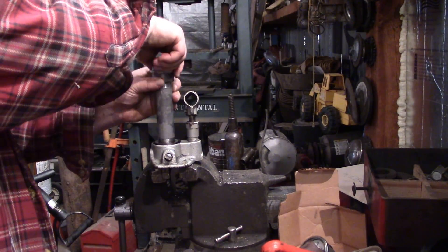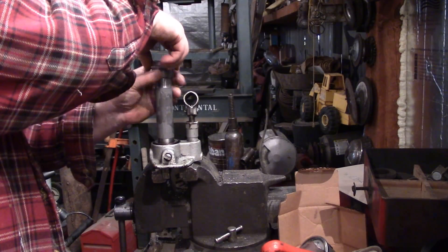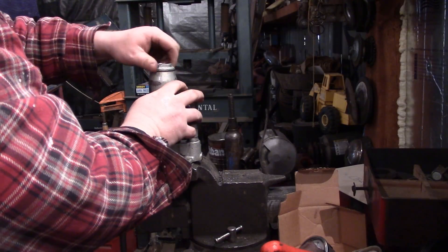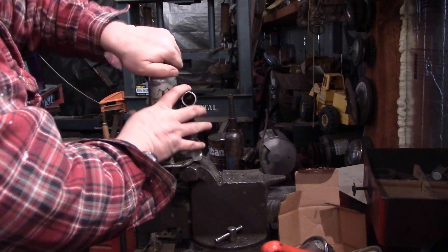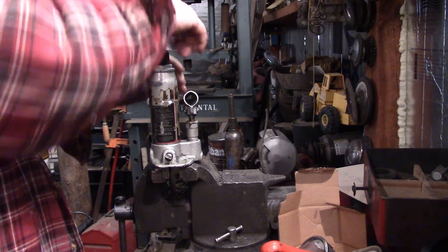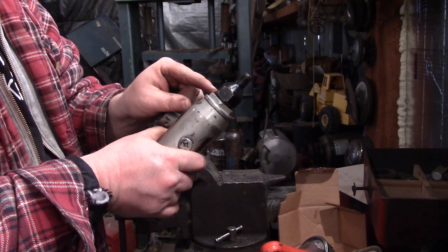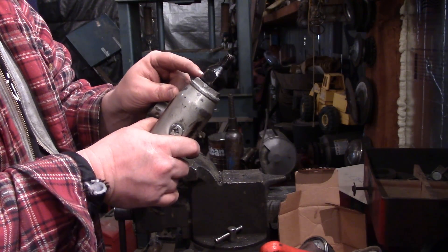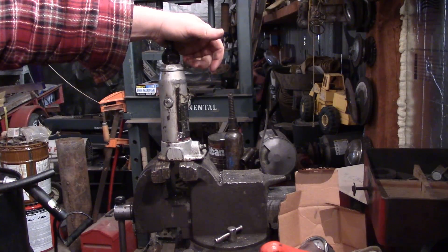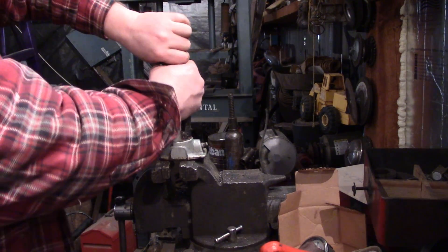Let's do a dry fit here and see how everything fits together. With any luck, everything will fit together as it should. It fits a little close, but if worse comes to worse, I could always grind this edge off a little bit on this fitting. But it looks like it's going to work out for me, so I'm happy about that.